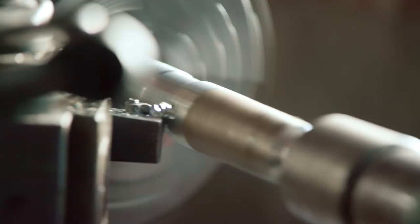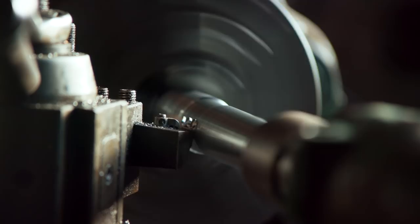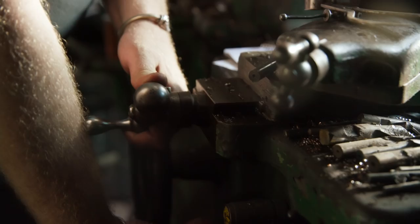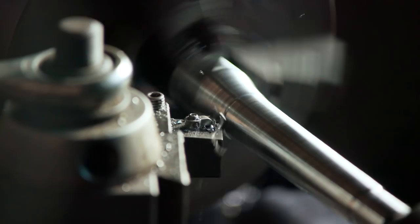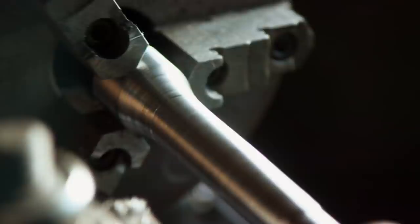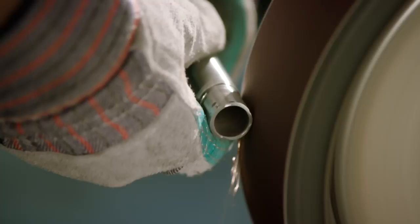Kerry's got done turning our handle for our rapier for Ruby. I'm going to go ahead now and clean up all the lathe marks on it. Once I get this done, I'm going to hand it off to Matt so he can add that spiral to the grip.